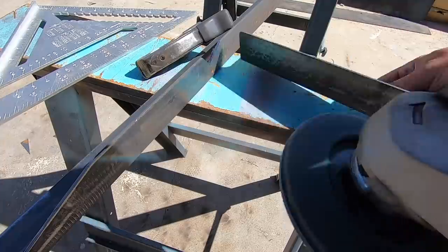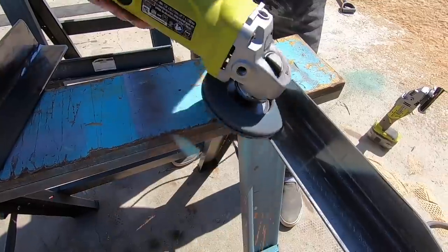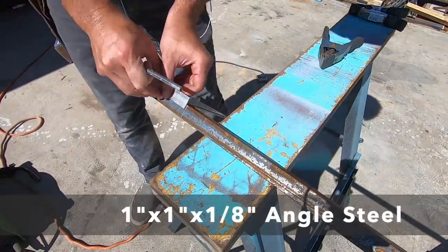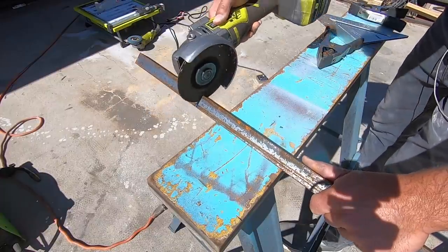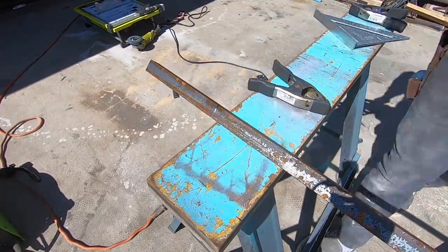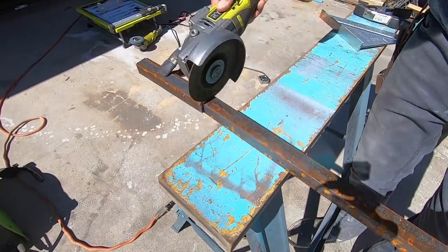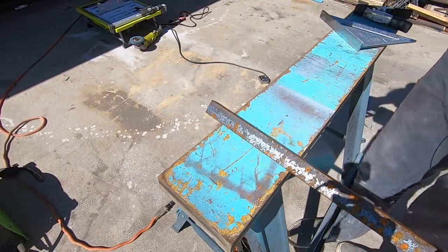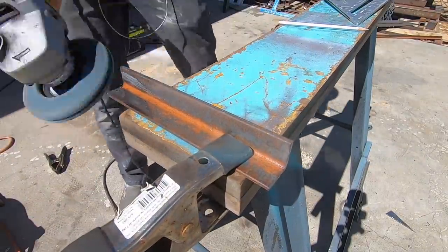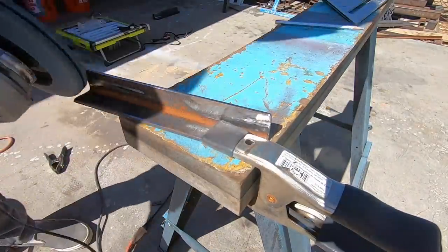Thoroughly cleaning and removing any rust or mill scale really makes welding a lot easier, so again I just used the flap disc to clean up the steel. All the steel on this bench is two-inch angle steel, with the exception of two cross supports where I'm going to use one-inch angles. These will be used to secure the bench top and will be hidden behind the wider two-inch pieces of steel. Prepping for the welding can often take longer than the welding itself, but don't get impatient — it's well worth it and it'll lead to a better paint job as well.